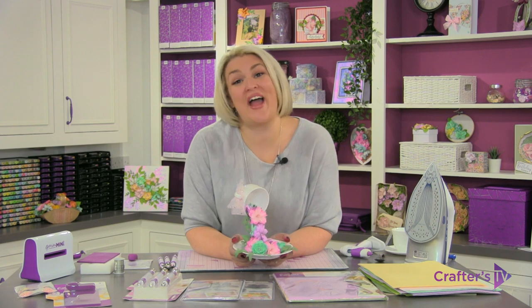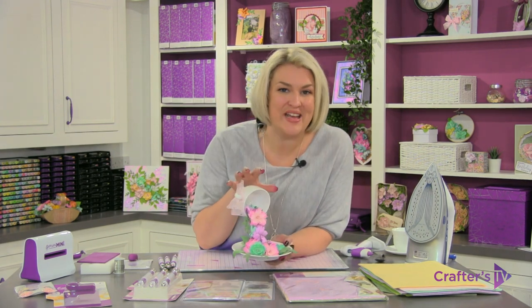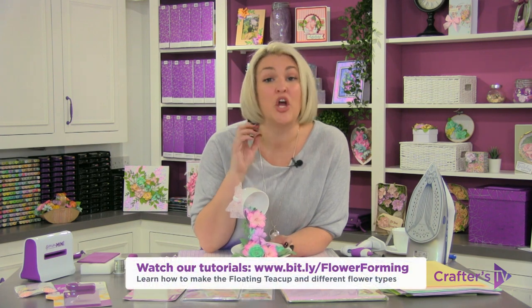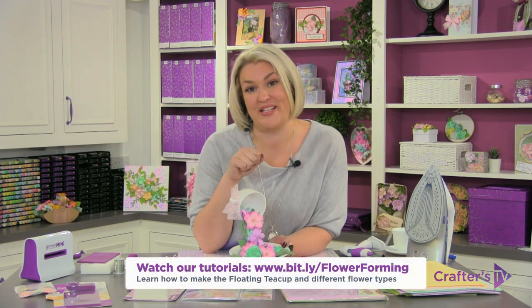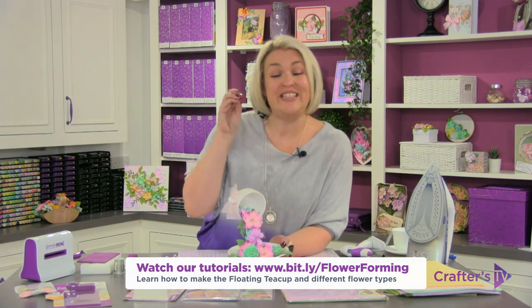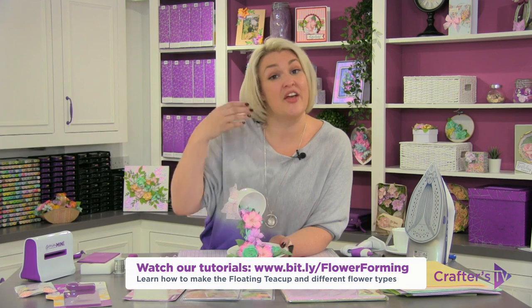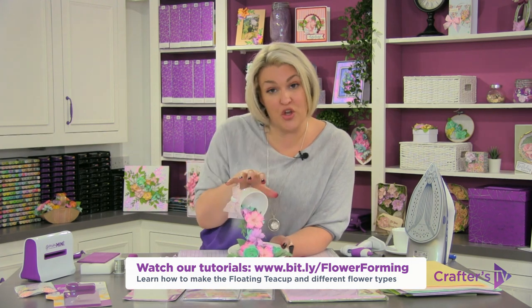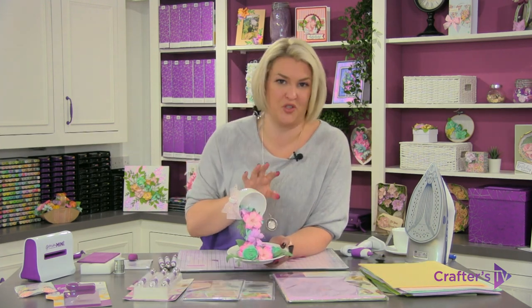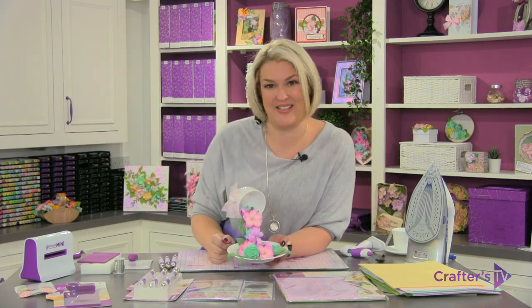Hi everyone! I had amazing feedback when everyone saw this tea cup and saucer project using our fantastic flower forming dies. So I thought what I would do is record a whole tutorial teaching you the three basic types of flower techniques that you would need to learn, and then show you how to assemble the whole cup and saucer project, so you can follow along and see how to do everything step by step.